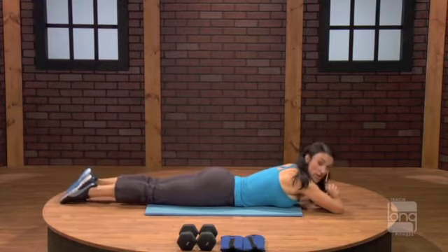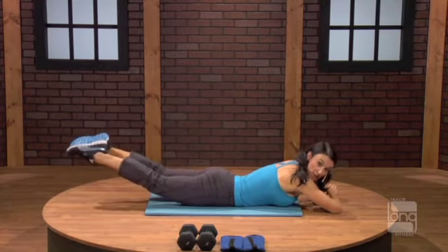Come all the way up. Hold and extend the legs out. Up. Out. Getting into the medial glute a little bit.